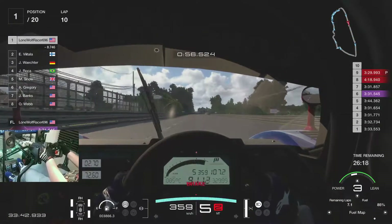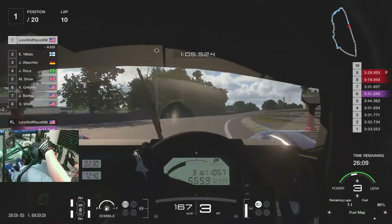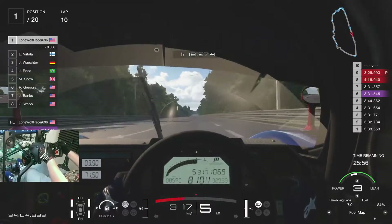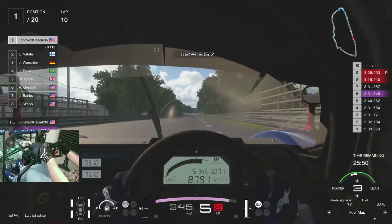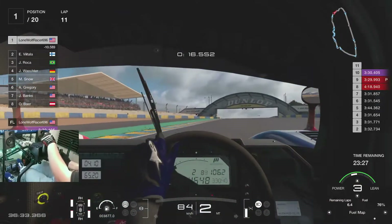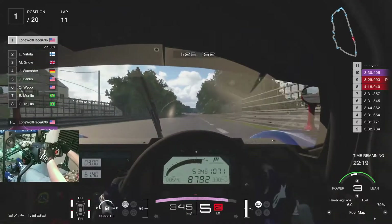It only feels like an eternity since I've done one of these endurance races. That downshift probably would have made the engine go boom in real life, but it's a video game — you don't have to worry about that unless it's F1 2021, where you could have three straight engine failures or more. A friend of mine should know that very well. That would have made a much better live stream — but I'm not a streamer.